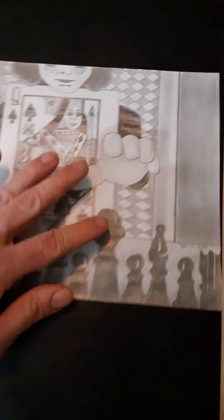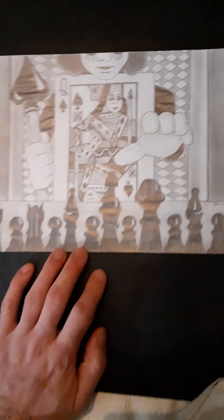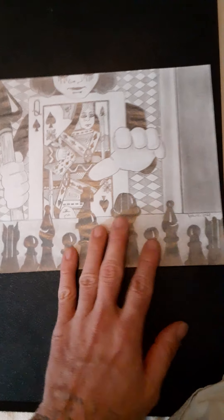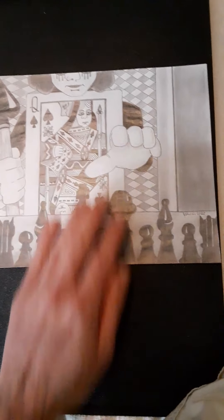The final queen she has to battle is of course the Queen of Spades — she has to beat her in a game of chess. My concept was to see the game through Alice's eyes. When she beats the Queen of Spades, the Turtle of Knowledge lets her know that the Queen of Spades would give her the information on beating the Eel of Destruction.